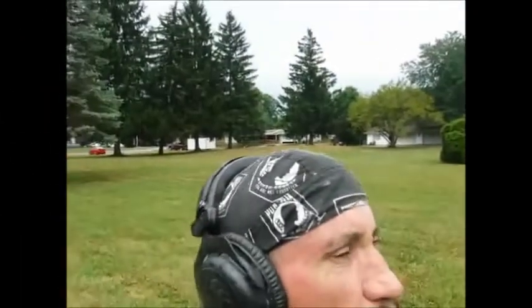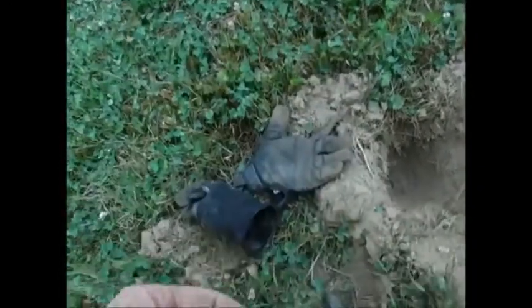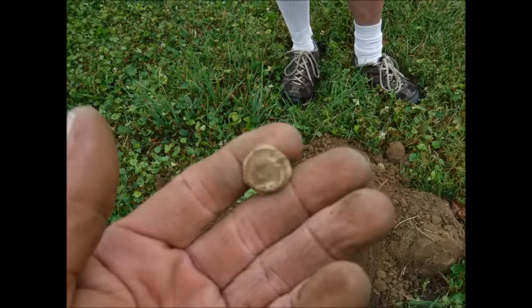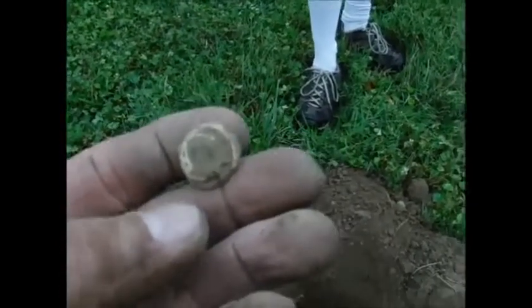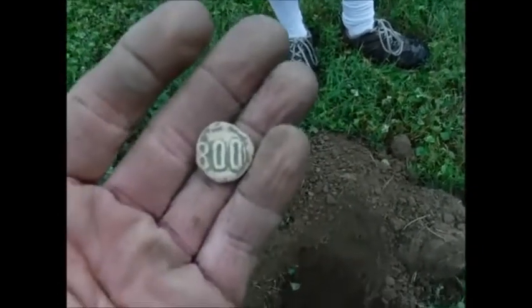We stayed and let the rain pass. Found a wheat penny—stabbed it. Sorry, Lincoln. It was deep too, man—probably seven inches deep. And Leo found something—I think it's a seal for a bale of hay, maybe. I don't know, it's pretty heavy. It says 800 on it—probably a day number or something.